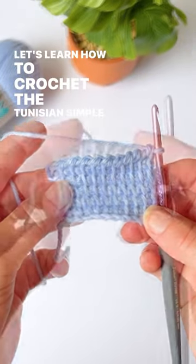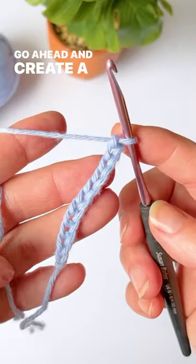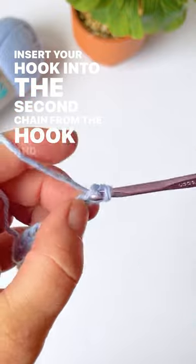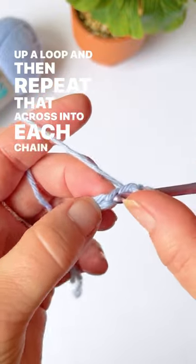Let's learn how to crochet the Tunisian Simple Stitch using a regular crochet hook. Go ahead and create a chain of ten, insert your hook into the second chain from the hook and pull up a loop, and then repeat that across into each chain.